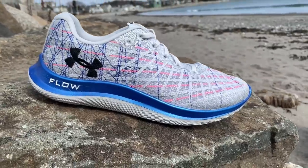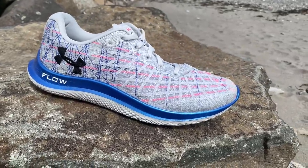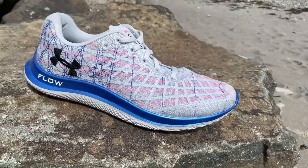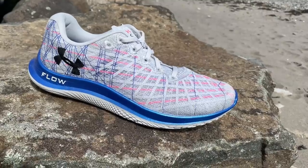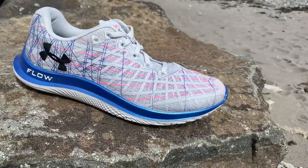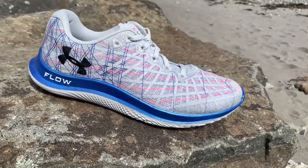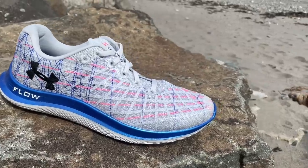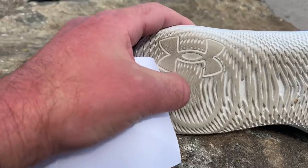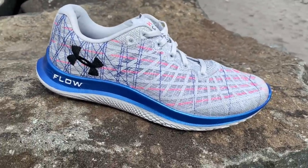Another one that reminds me somewhat of this — and I may be wrong — is the Brooks Pure Flow from many years ago; in some ways, this feels similar in how it flows along the road. It can be a daily trainer if you want a lower stack, well-cushioned, bouncy ride that's really soft and easygoing. It would also make a good recovery shoe if you like a shoe that's softer but not super highly cushioned. It's plenty stable. I do wish maybe for a bit more width of profile given this soft foam, for a touch more stability, but it is still plenty stable for an 8-ounce shoe.